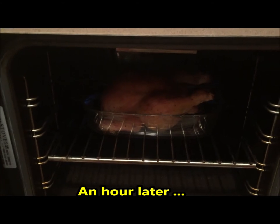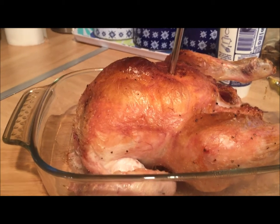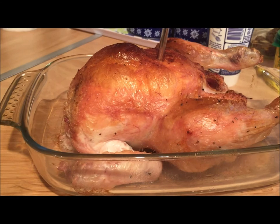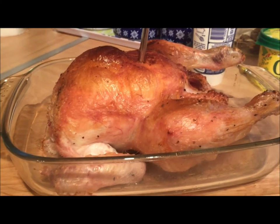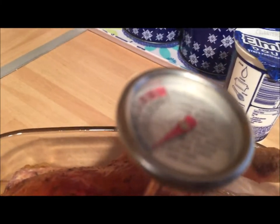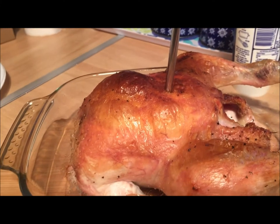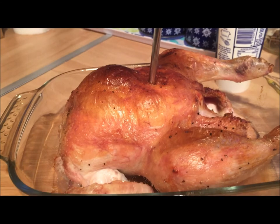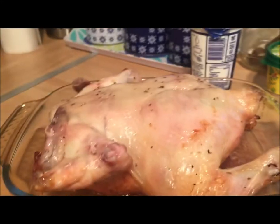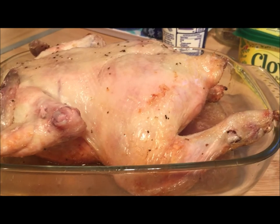Okay guys, it's almost an hour now, so I'm going to check the chicken and let you see. As you can see, our chicken is really cooking — I think maybe we still need another 20 to 30 minutes. I can see it's pink here, and just checking the temperature — it's not quite cooked. So I'll put this back in the oven. By the way, I've turned over the chicken — that's all you have to do, just turn over the chicken and put it back in the oven for another 30 minutes.